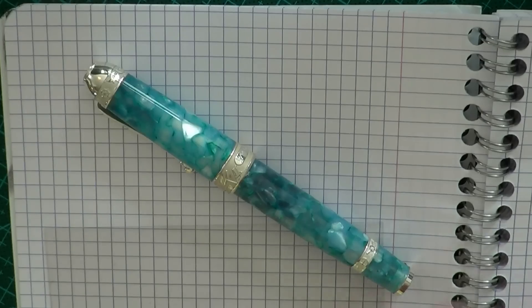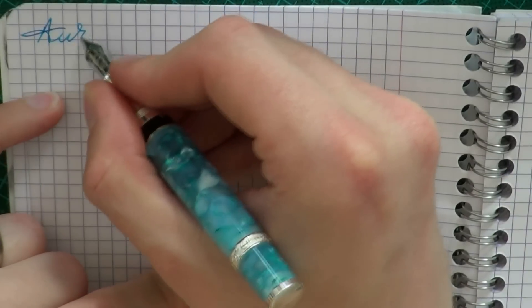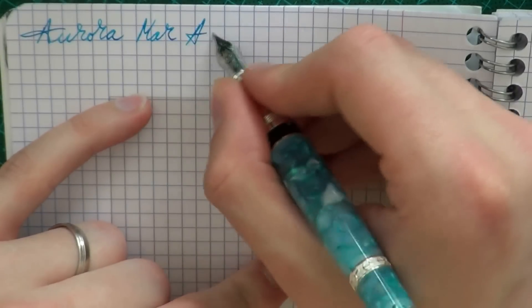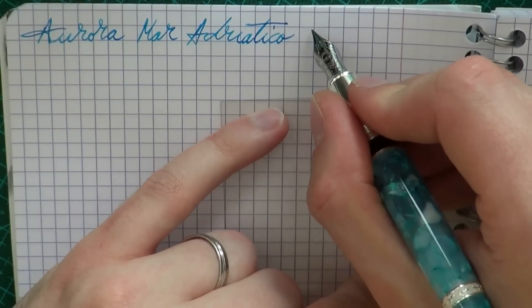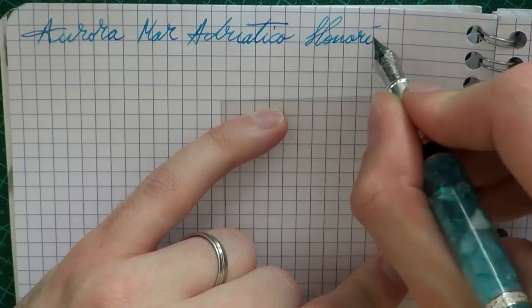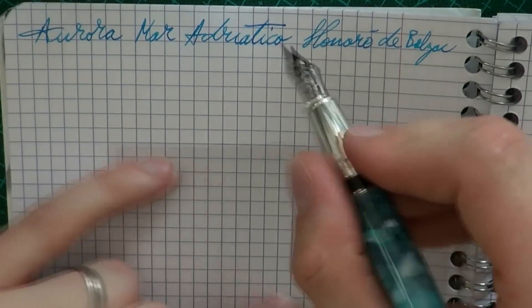Alright, so here we go with the very pretty Aurora Mar Adriatico. The ink is Honoré de Balzac made by Montblanc, and the nib is a medium.